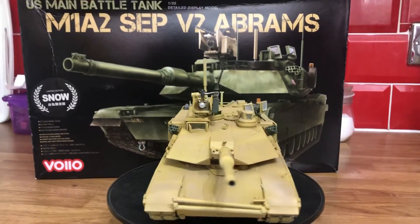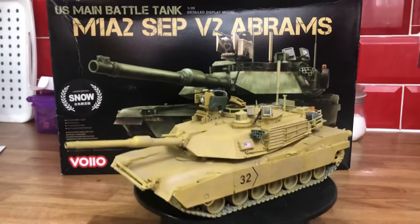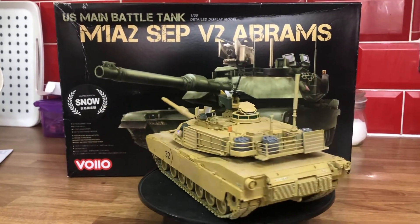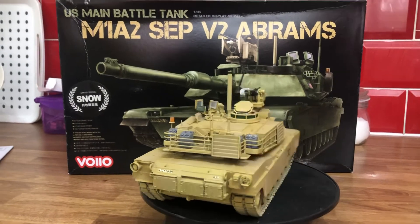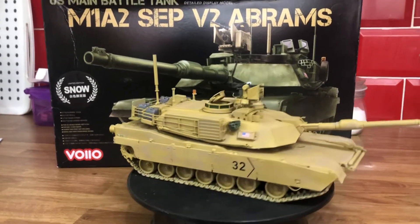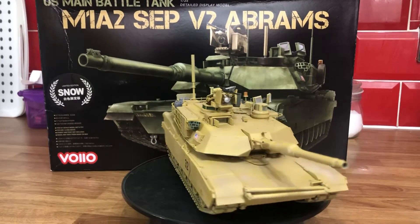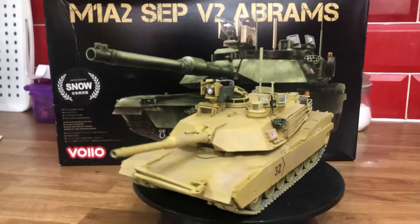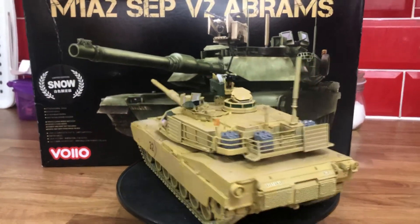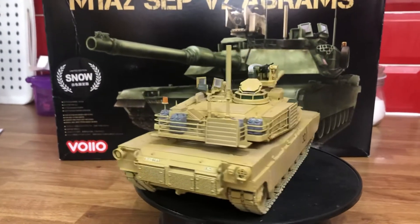Hi everyone, Richard here. Just finished my next project — I'm not going to weather it, just going to leave it as it is. This is the second kit I've done from this company. It's a really good kit: no flash, great detail.